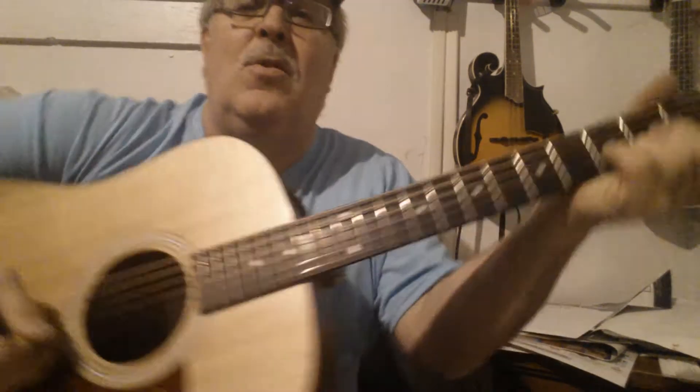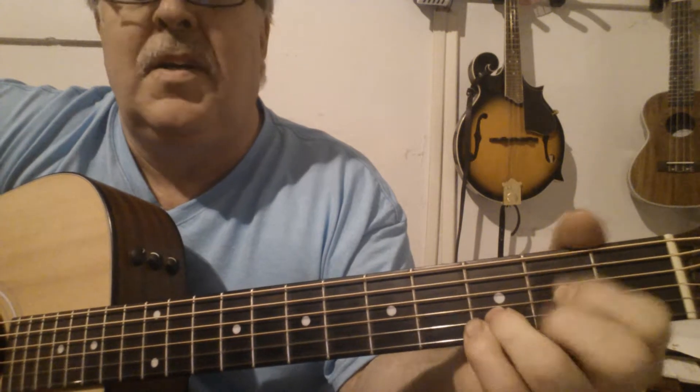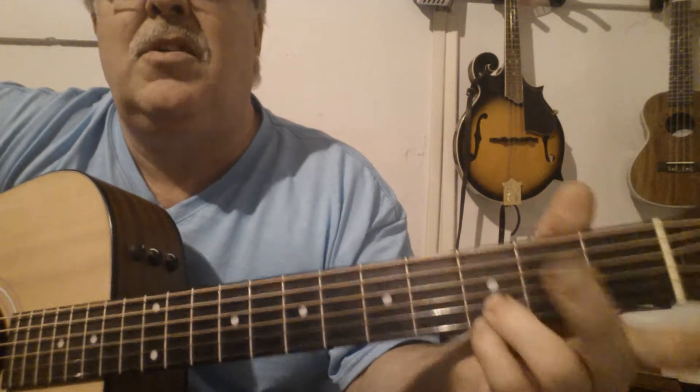There it is — kind of a rough draft right there. Messed up a couple times, but it's okay. I'll go ahead and let it slide. Anyway, the chords to this are D — 1 and 3 and 2 on the 3rd fret, 2nd fret and 3rd fret — and G. I use a full G.